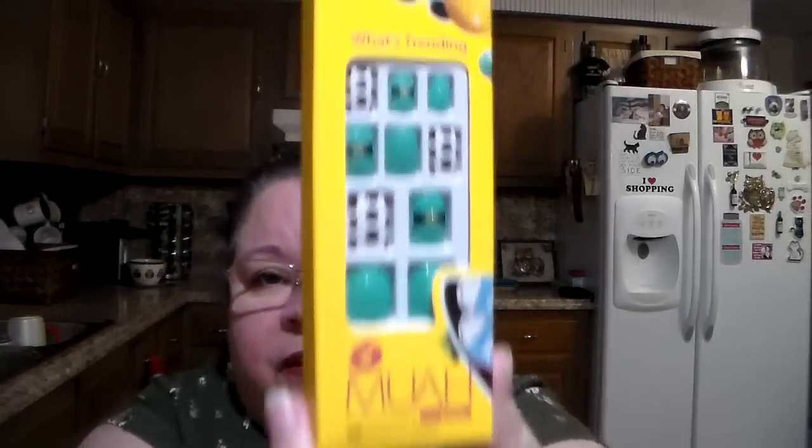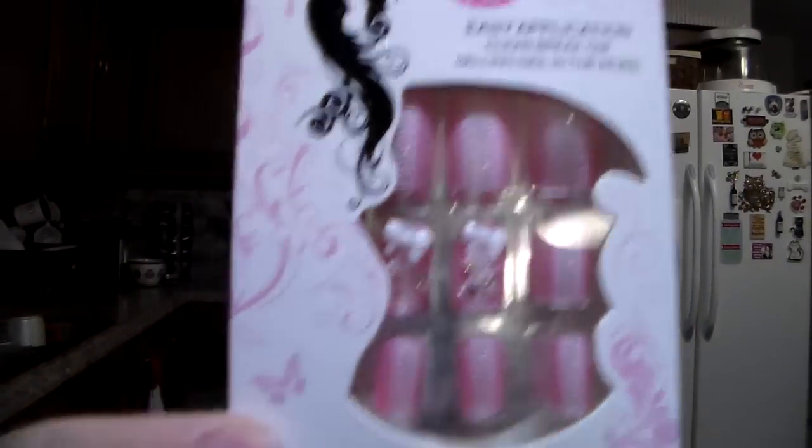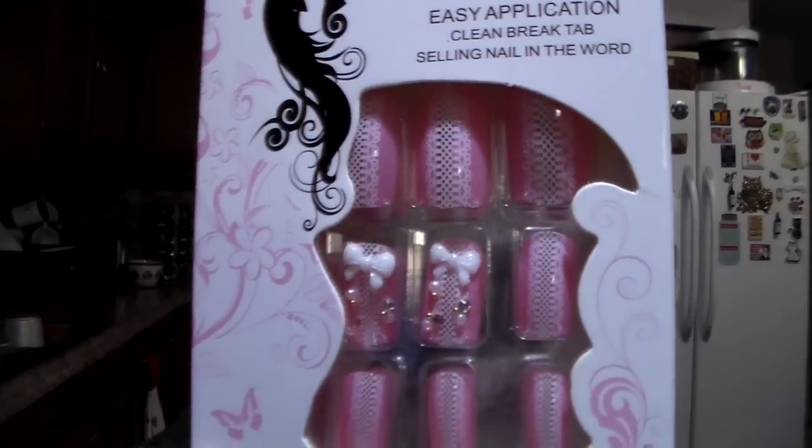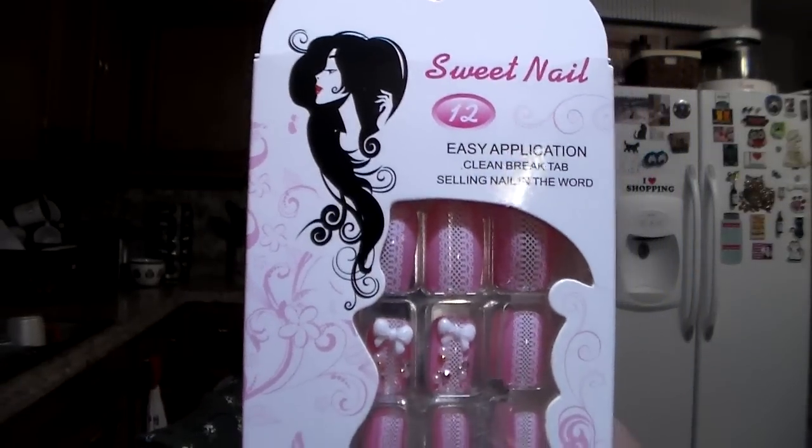They had another one but it had run out — one thing about Holler is they run out of things quickly. They had one design left, and it's called Sweet Nail. You guys know I like my nails — I actually have some Moi nails from Walmart sitting here that I'm about to put on when I'm done. These Sweet Nail ones I bought were $0.99 on Holler. You can see the design on them — there are 12 in here.